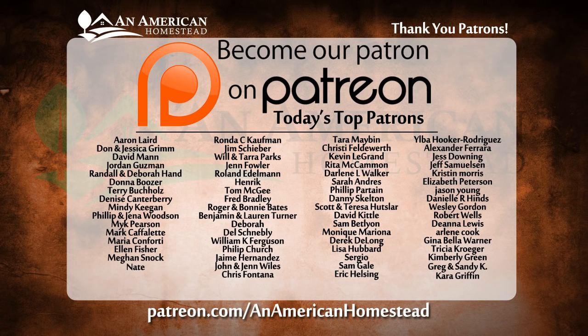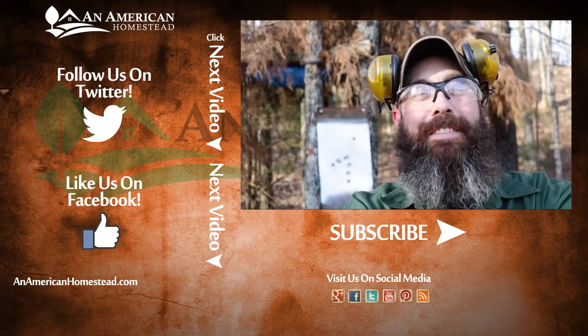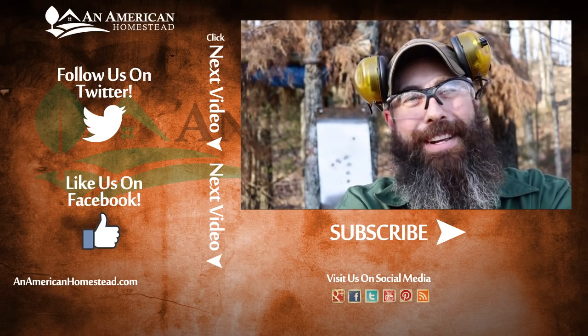Hey, if you enjoyed that video, give us a thumbs up, like and subscribe. Check out this list of amazing folks — these are patrons who make all of our videos possible. We couldn't do what we do here on YouTube without these guys. They are the executive producers of our show, and you can find more information by going to patreon.com/anamericanhomestead. Check out these videos and we'll see you next time on An American Homestead.